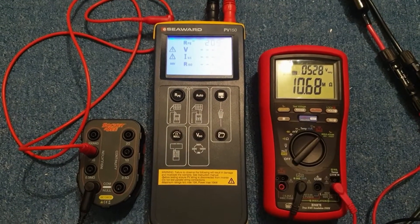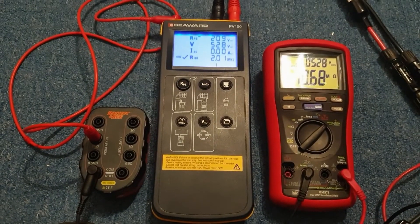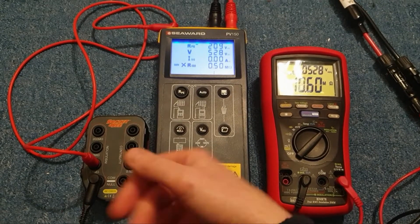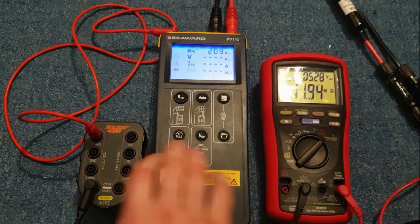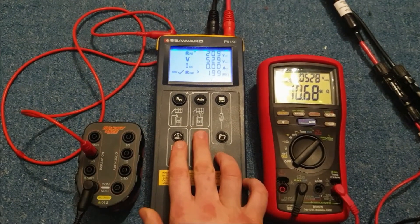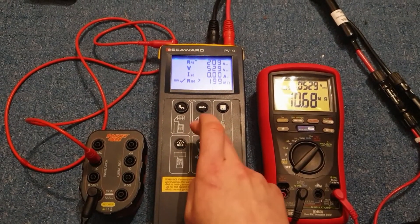Click auto and with any luck it'll come up with two megaohms — there we go, two point zero one. And equally if we connect it to the 0.5-megaohm input it'll say it's a fail, and the 200-full-scale meter shows off-scale high. This button here switches between the test voltages — it defaults to 500 volts, which is completely pointless. The only setting I ever use is 1000 volts.